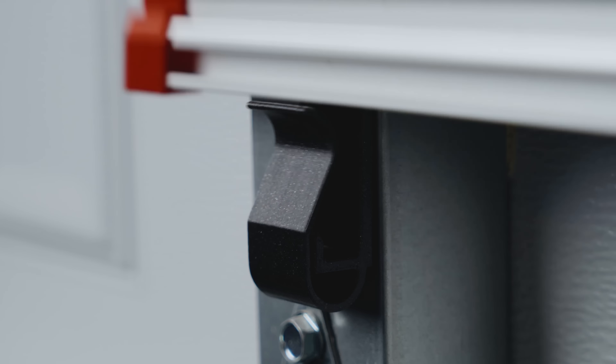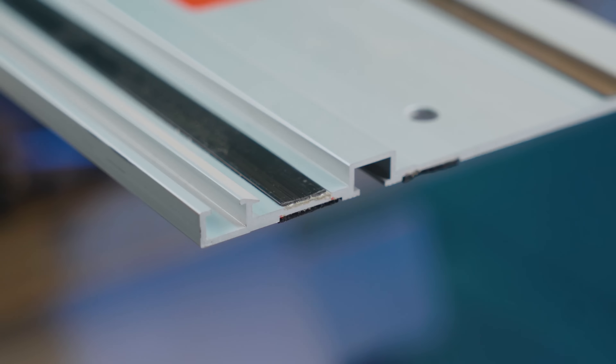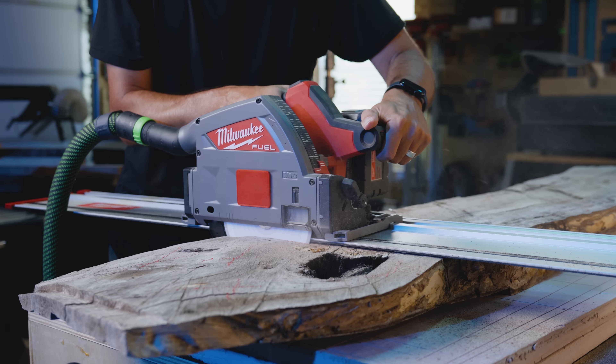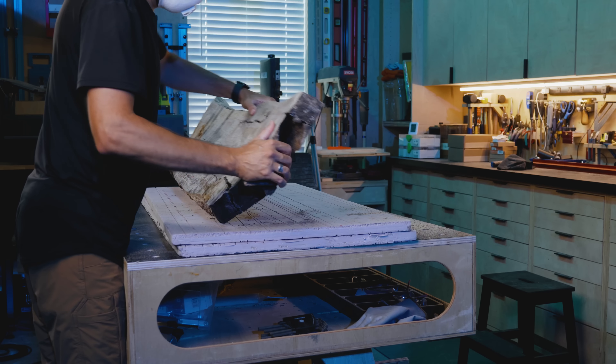Lest those insects decide to live rent-free inside the home where the furniture will end up. I thought if I held onto the slab for four years it would be enough time for it to dry. I was mostly right, but those last two — fungus and bugs — they snuck up on me. And as you'll see in this video, they proved to be a challenge to deal with.